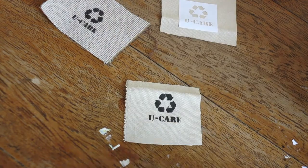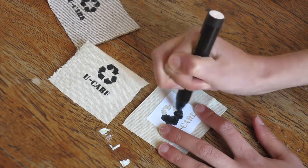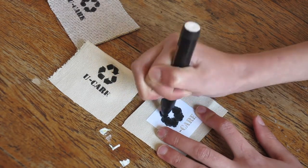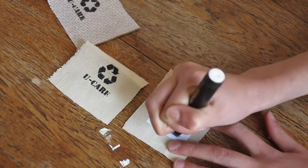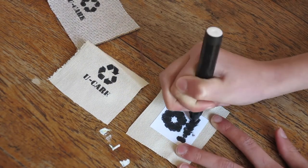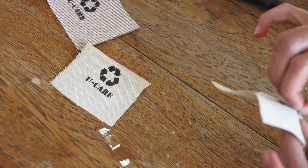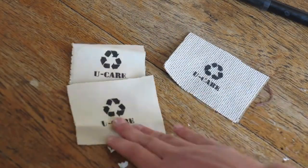Well, sometime in the future it will be my brand name — when I have a brand, which I don't know when that's going to happen. But you can literally do whatever you want on your tags: freehand it if you can't make stencils. Literally, you can go wild with what you put on your tags.